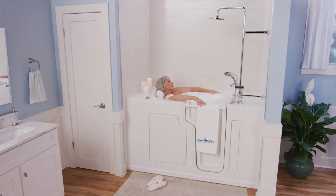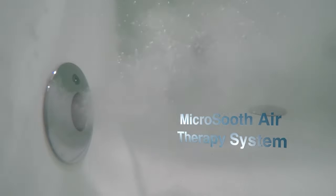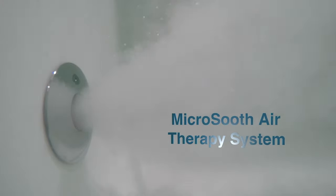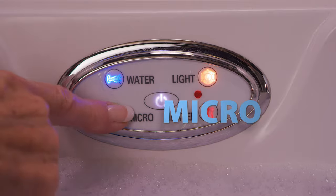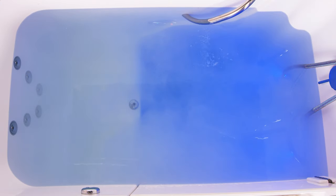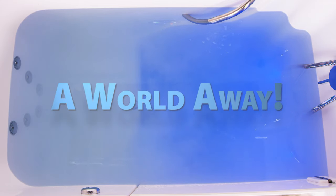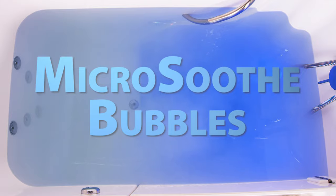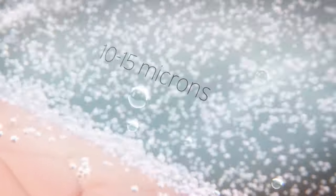Once you're done enjoying all the therapeutic benefits of the back, foot, and leg jets, it's time to activate your micro-soothe therapy system. First, turn off your jets by pressing the water button on your keypad, then press the button on your keypad that says 'Micro,' and you'll start to see tiny bubbles coming out of this one jet in your tub. This will turn into a beautiful white cloud of oxygen-enriched bubbles that will blanket your skin, making you feel like you're a world away. The micro-soothe bubbles penetrate your pores, allowing them to exfoliate and cleanse the skin and remove dirt and toxins.